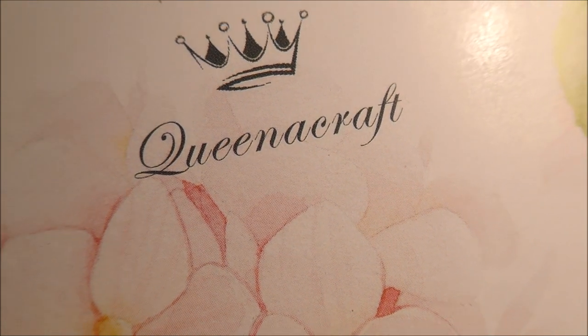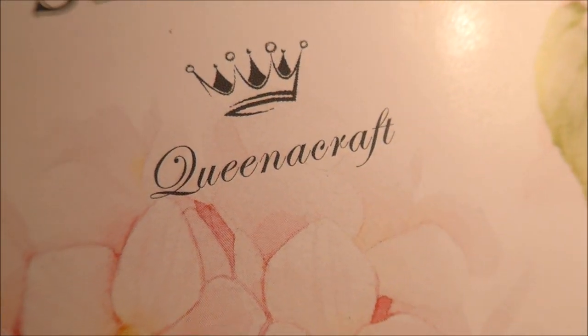Hello everyone. As I said I would come back and show you the projects I've made using the products that I was sent from Queenacraft. I'll put the link to that website in the description box below. The first thing I made was actually a banner, which is why I ordered the star die set.